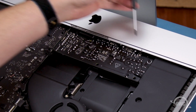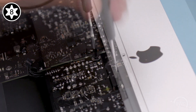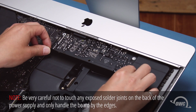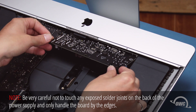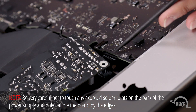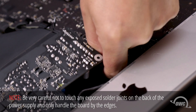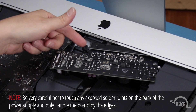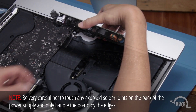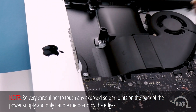Next, we can remove these two Torx T8 screws. Using just the edges of the board, pull the power supply forward to reveal more cables to disconnect. First, detach the cable leading to the back side of the logic board by squeezing the small tab and sliding the connector out of the socket. Finally, we need to disconnect the AC inlet cable, which connects deeper within the iMac. This cable has a tab similar to the one you just detached — push the small tab down to unlatch it and pull the connector straight out of the socket. You can now set the power supply board aside.